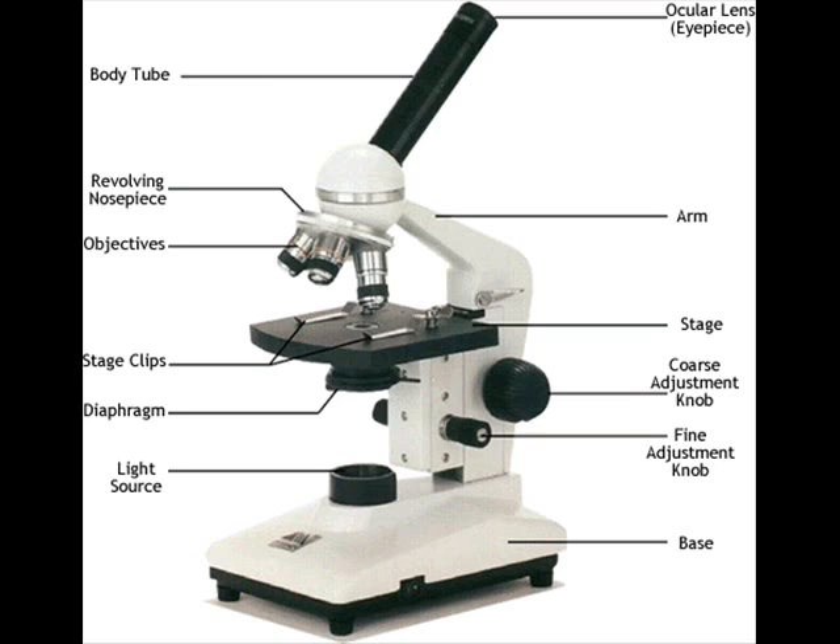In this lab, we will be using a light microscope. Please take a moment to review this microscope and remember the functions of each portion of the scope.